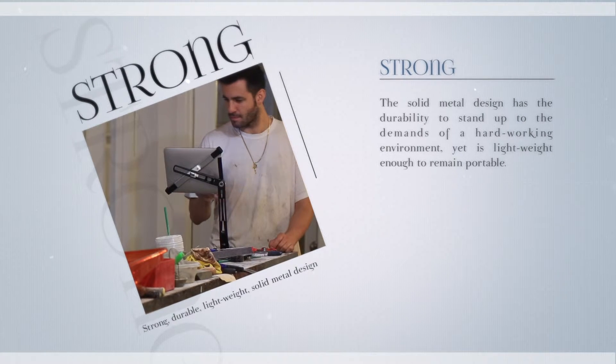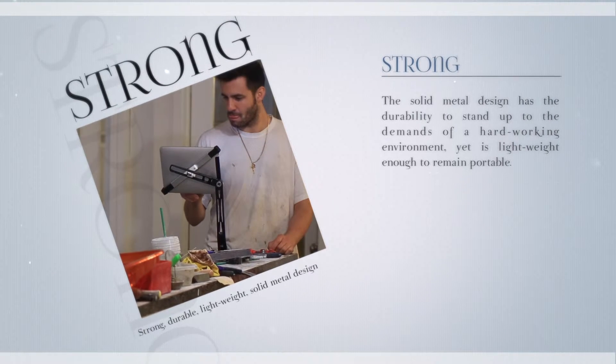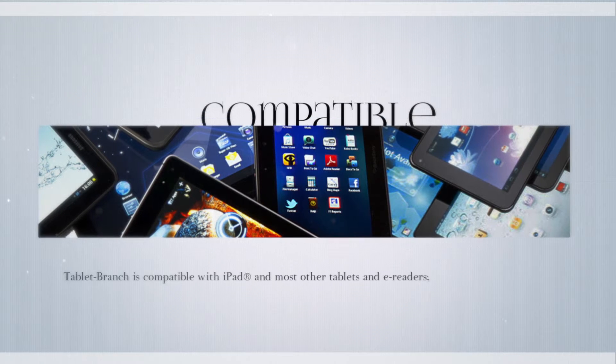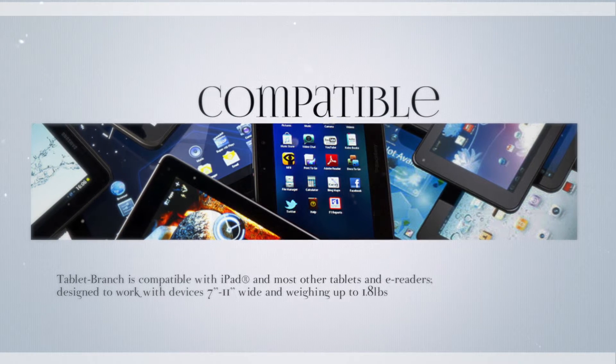The solid, metal design has the durability to stand up to the demands of a hard working environment, yet lightweight enough to remain portable. Tablet Branch is compatible with most tablets and e-readers.